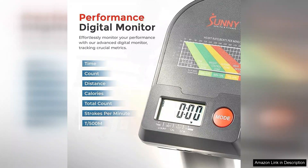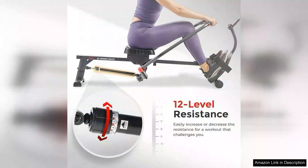While it may lack some high-end features found in more expensive models, the Sunny Health Fitness Smart Compact Rowing Machine offers exceptional value for its price. It's an ideal option for beginners and experienced rowers alike.